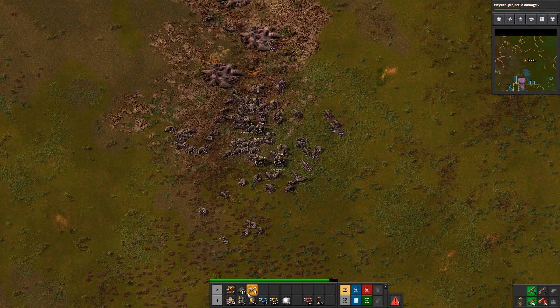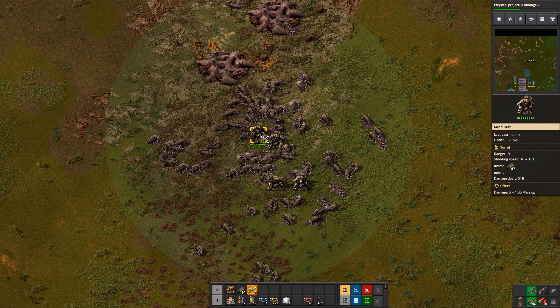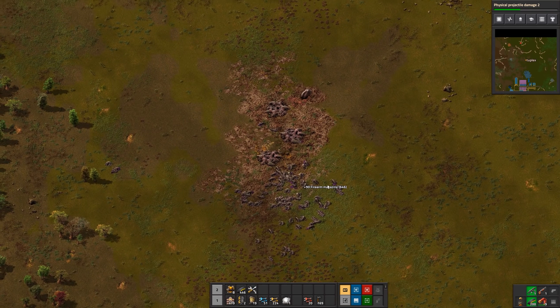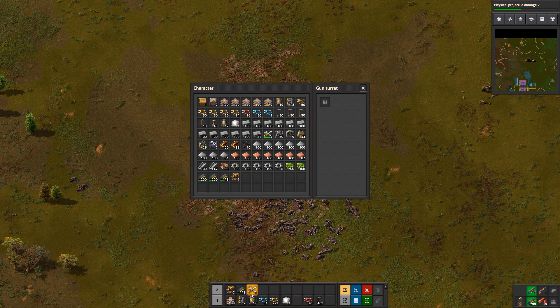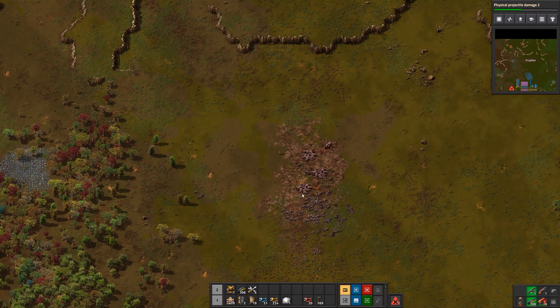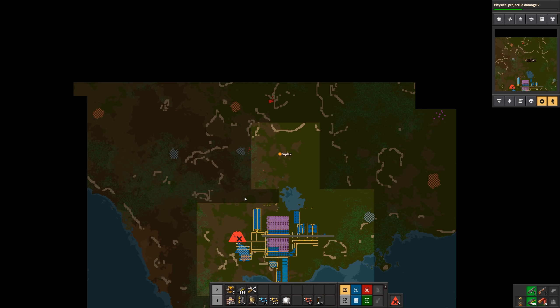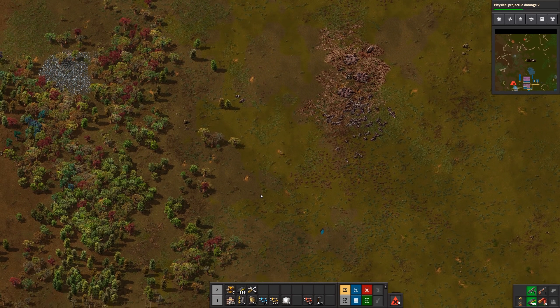After dealing with the wave I repair the turrets and pick them up. To help prevent biters coming back and spreading to this area you could place a turret here with about 50 rounds. This is how I do it early game: wait until an attack comes in, put up defenses in that area, and after a while beef it up. Eventually it gets to the point where we need to build walls. Later on we'll get laser turrets which don't need ammunition — just power.